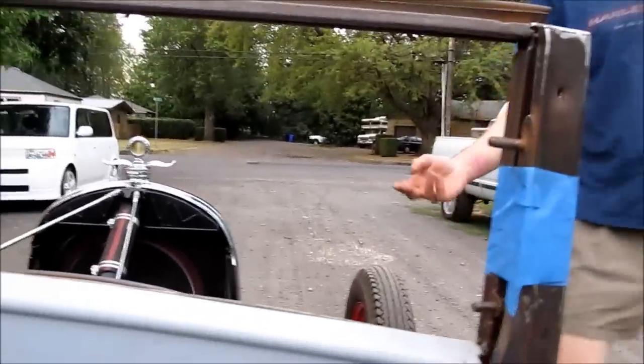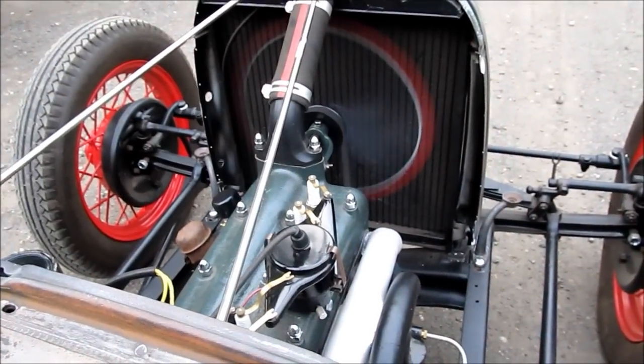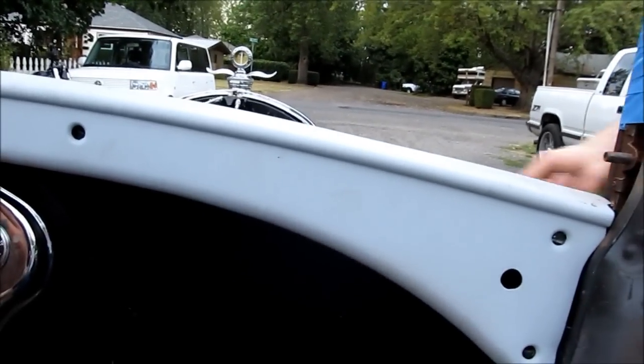We still got to hook up the spark fan control. Now it has more power — it's a little too much for idle.